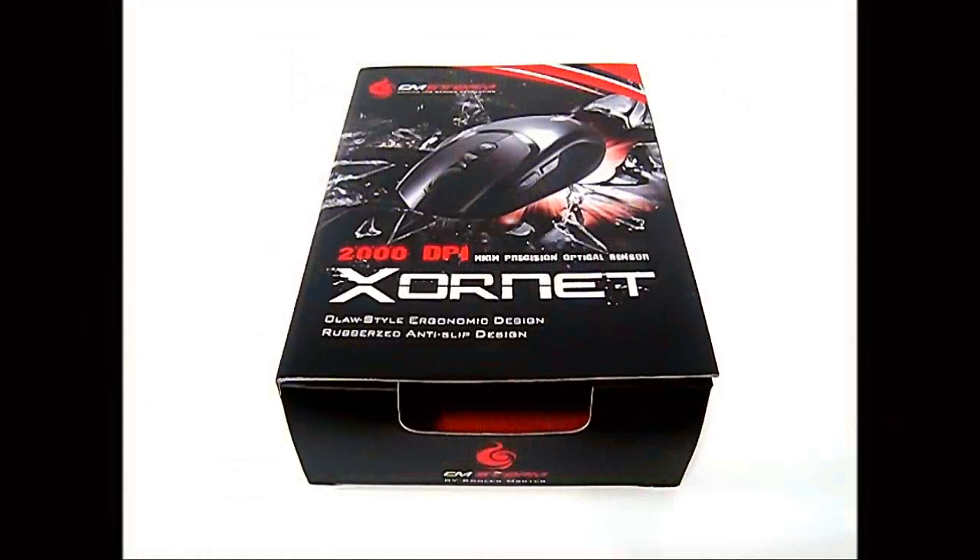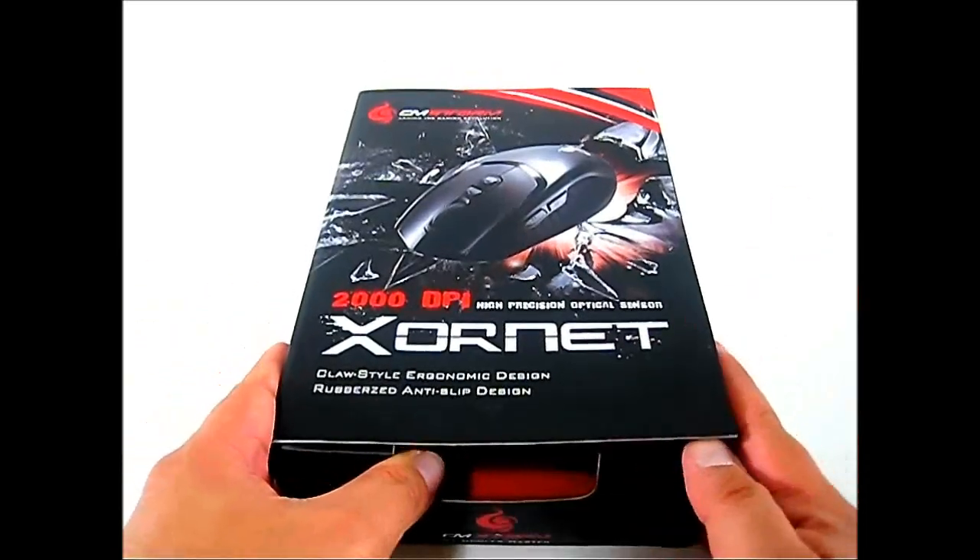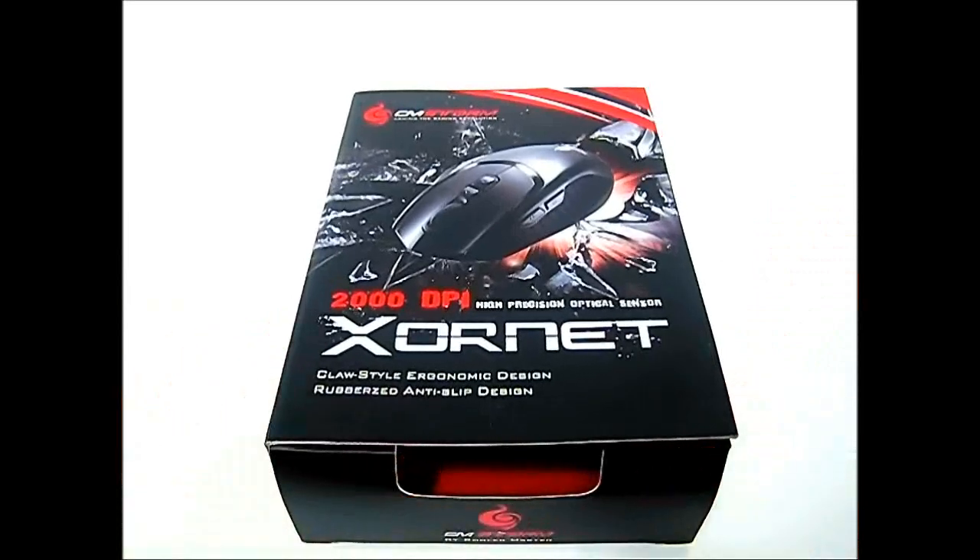Hello everyone, this is Ron from HitechLegion. This is the CMStorm Xornet gaming mouse. CMStorm is the eSports brand of Cooler Master — they produce peripherals and cases aimed at gamers. The CMStorm Xornet is a budget version of the previously released CMStorm Spawn mouse; they share the same shell and similar size, but the internals and some physical characteristics are different. It's available for $29.99 in North America and just 19 euros in Europe, which is a very good price compared to the typical entry-level gaming mouse at around $39.99.